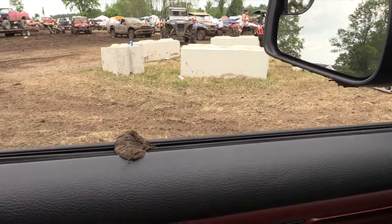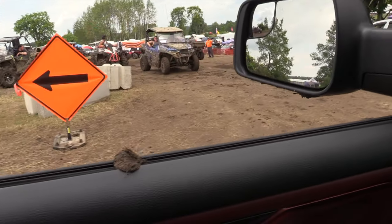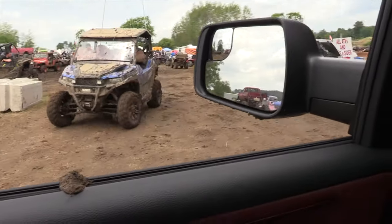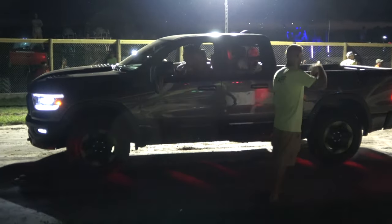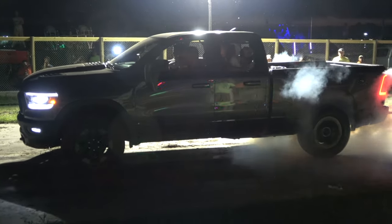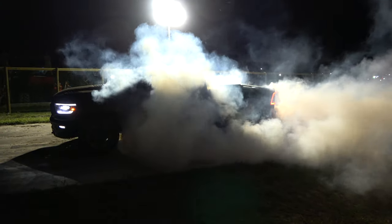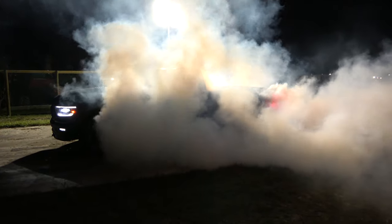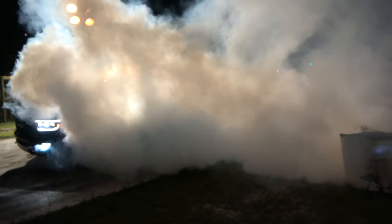So I got the truck muddy already. Oh no! Oh yeah, dude! Yeah, yeah, yeah!